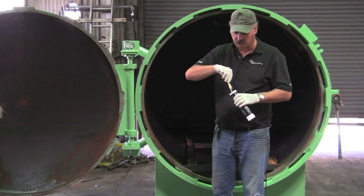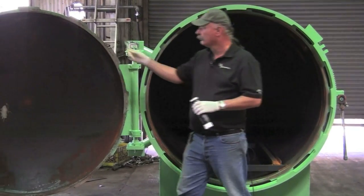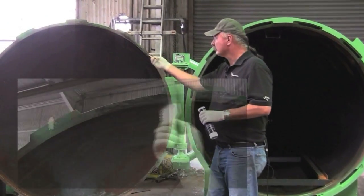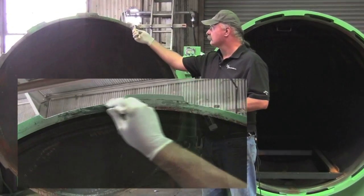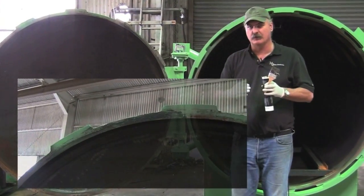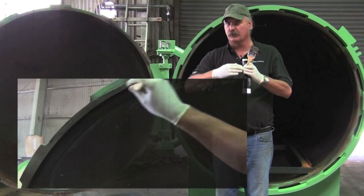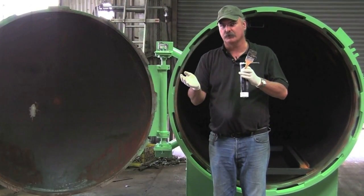The other place you're going to want to grease is the machine surface of the door. You'll want to apply it right on the door itself where the gasket mates against the door. This is a mechanical seal. If it's dry, two things are going to happen. Number one, when it's filling, the seal cannot flip over to create a seal.